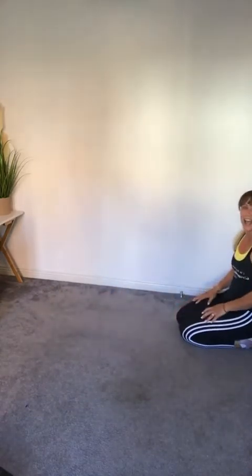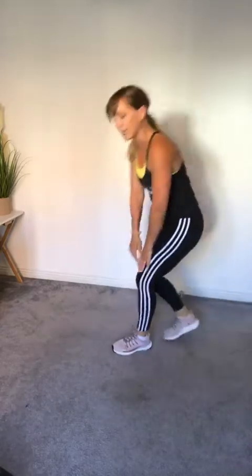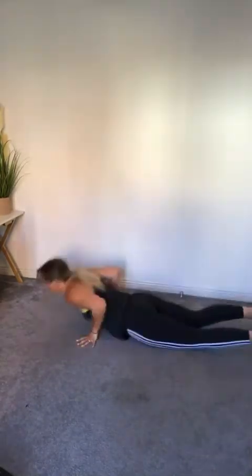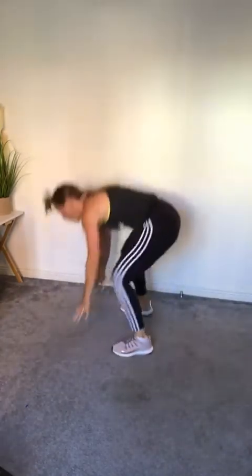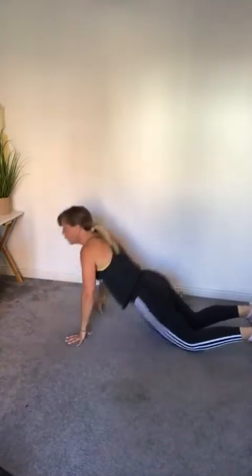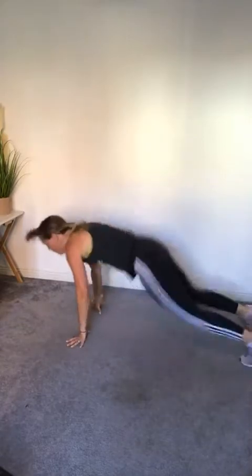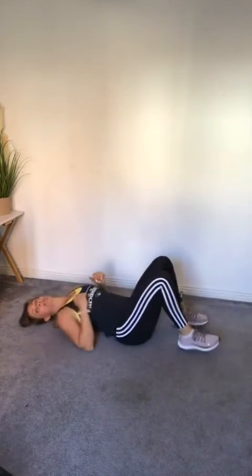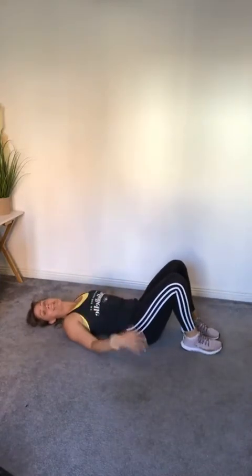Next, unfortunately, is burpees — full burpee, all the way to the floor, hands down, lie down, stand up and clap. Let's go! You can always walk these in and out if you need to — it's only 20 seconds, you're only going to get three or four. Next are bicycles — nice full extension in between, don't rush through and miss the extension. Let's go!